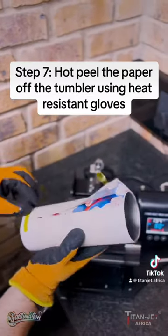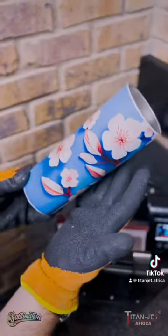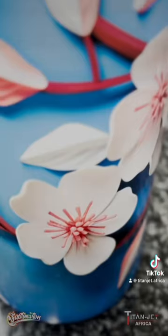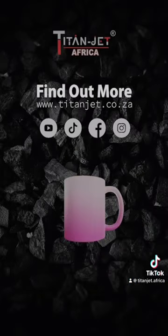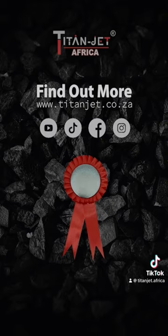Step 7: Once the heat press is done, use heat-resistant gloves to hot-peel the paper off the tumbler and watch your designs come to life. If you are having trouble printing other sublimation blanks, follow us on our socials or find out more at titanjet.co.za.